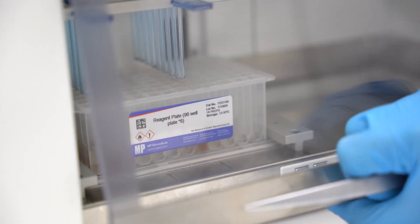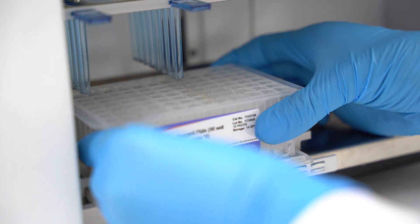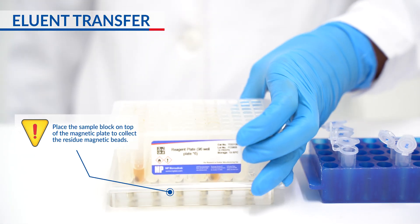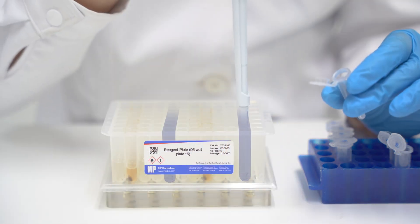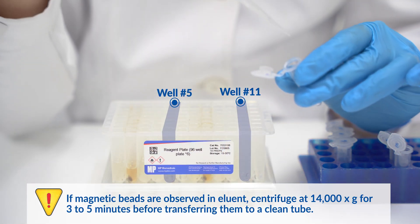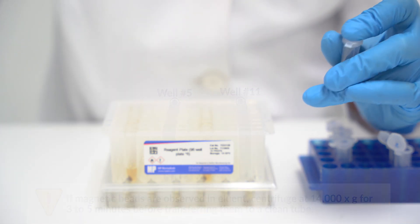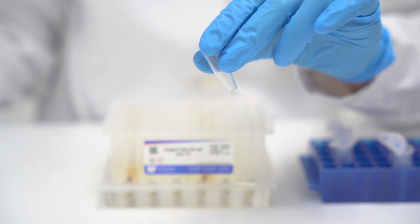After the program ends, remove the reagent plate. You may use the magnetic rack to bring down any remaining magnetic beads to the bottom of the well. Transfer the eluted DNA from the 5th and 11th well to a clean 1.5 mL microcentrifuge tube. The DNA is now ready for PCR and other downstream applications.